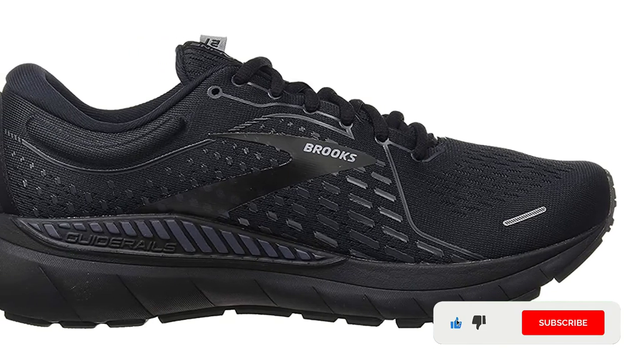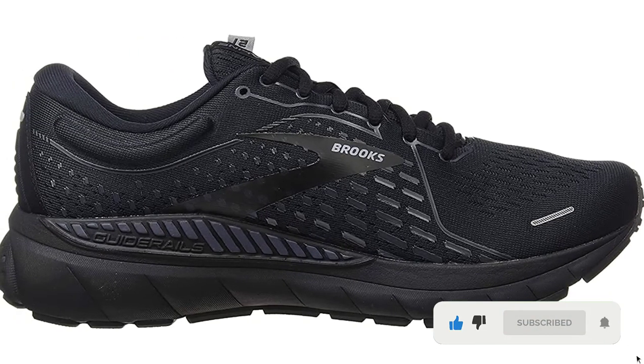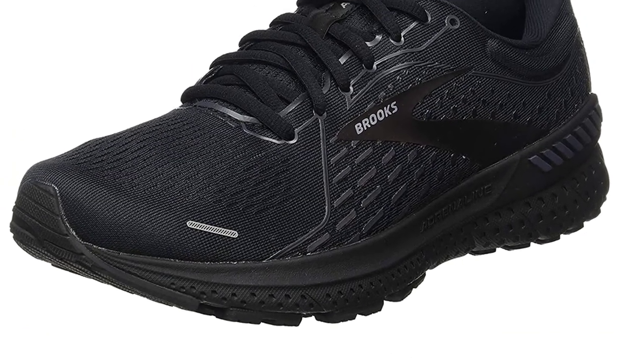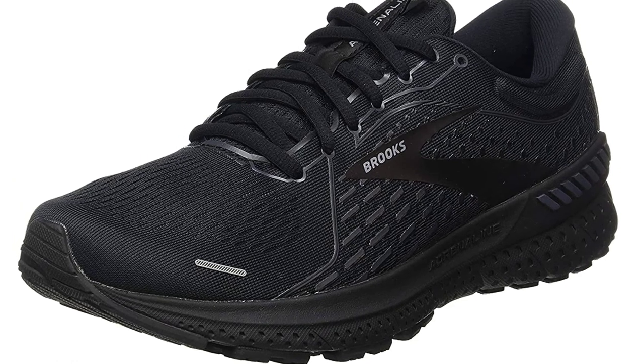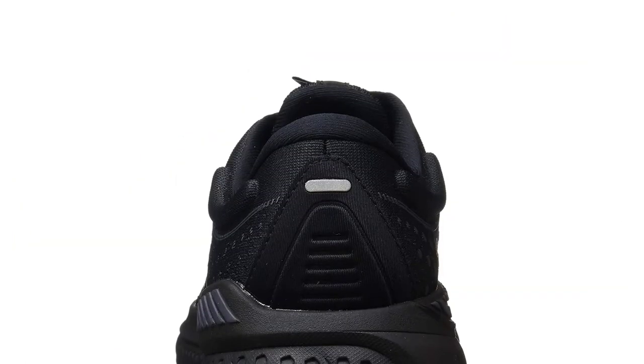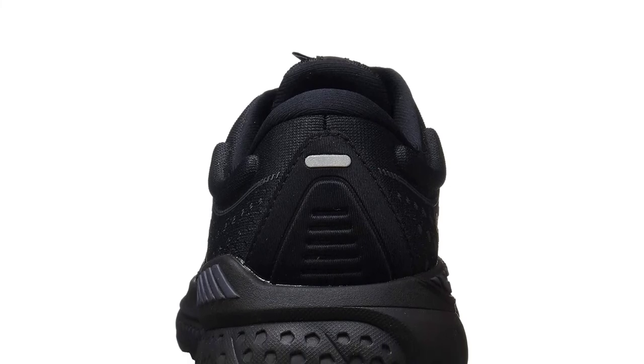One noticeable thing that got changed is their Guide Rail stability tech, and we noticed the change as a new energy response through the entire kinematic chain from feet to the hip. In addition to that, this Guide Rail shoe has an improved and breathable mesh upper that allows for comfortable toe splay and relief to swollen feet.